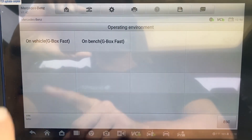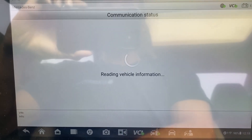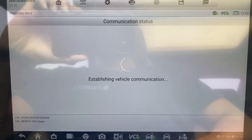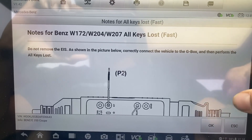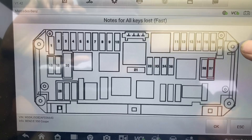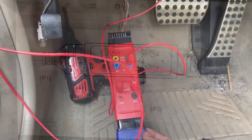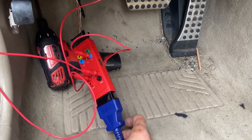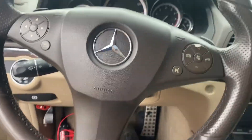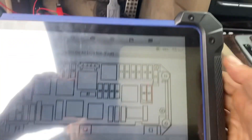We'll select fast on the vehicle — G-Box fast. Here's our diagram: using the G-Box, we need to unplug the ELV connector and one fuse from the fuse compartment. We'll set that up now. We have our G-Box plugged into the vehicle's OBD port, and on the other side the G-Box is connected — good to go.